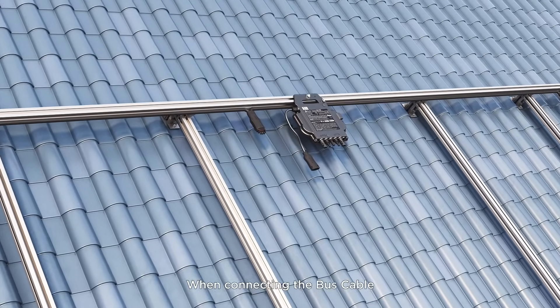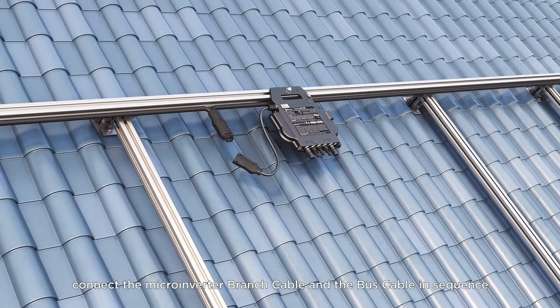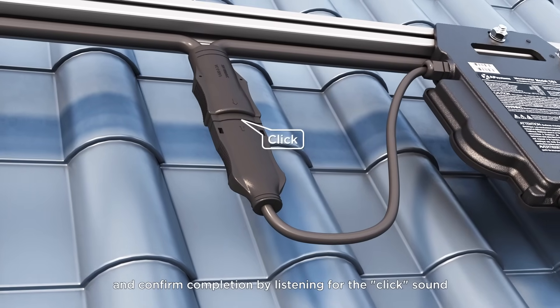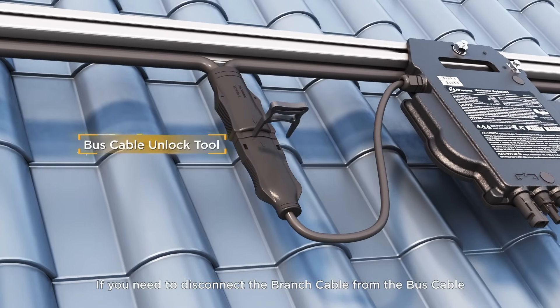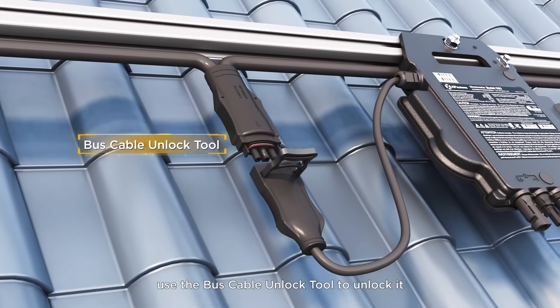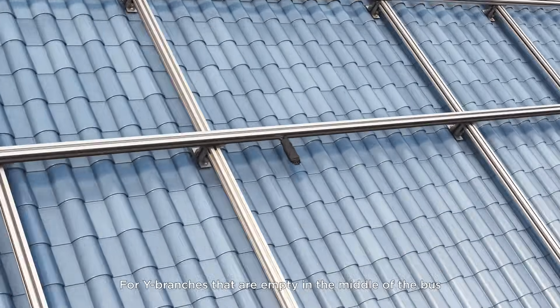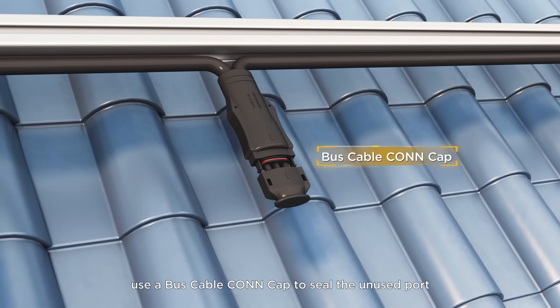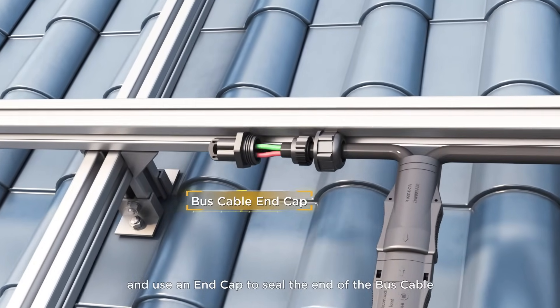When connecting the bus cable, connect the microinverter branch cable and the bus cable in sequence, and confirm completion by listening for the click sound. If you need to disconnect the branch cable from the bus cable, use the bus cable unlock tool to unlock it. For Y branches that are empty in the middle of the bus, use a bus cable cap to seal the unused port, and use an end cap to seal the end of the bus cable.